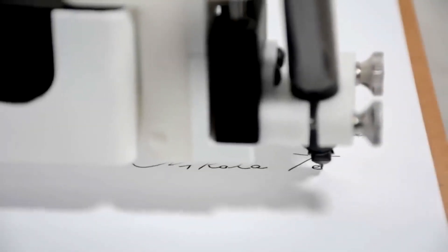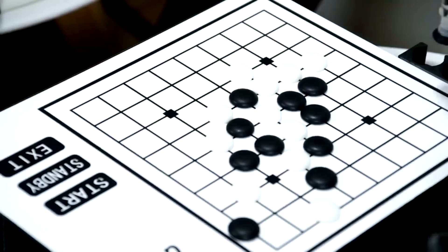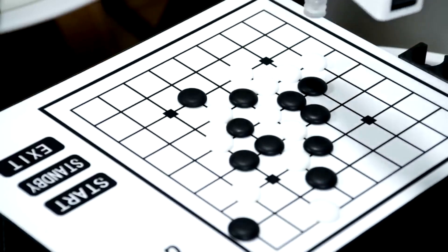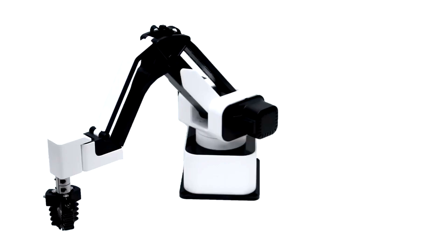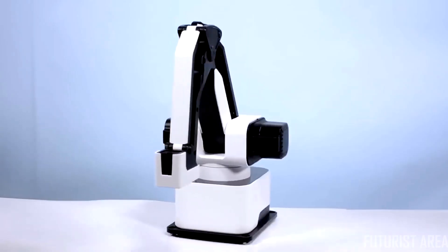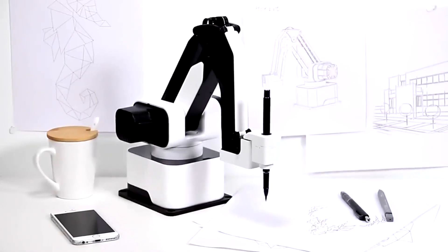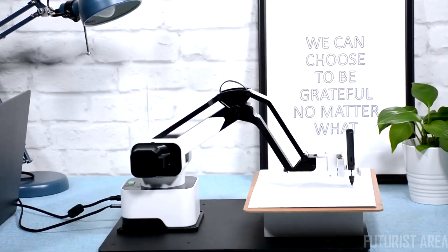Imagine having Iron Man's Jarvis on your desktop that writes your letters, draws your pictures, laser engraves your phone case, and plays chess with you. The modular design allows you to change the end effector within a click and obtain various functions. It all becomes possible with Hexbot, the first versatile all-in-one desktop robotic arm that turns your desktop into a workshop.